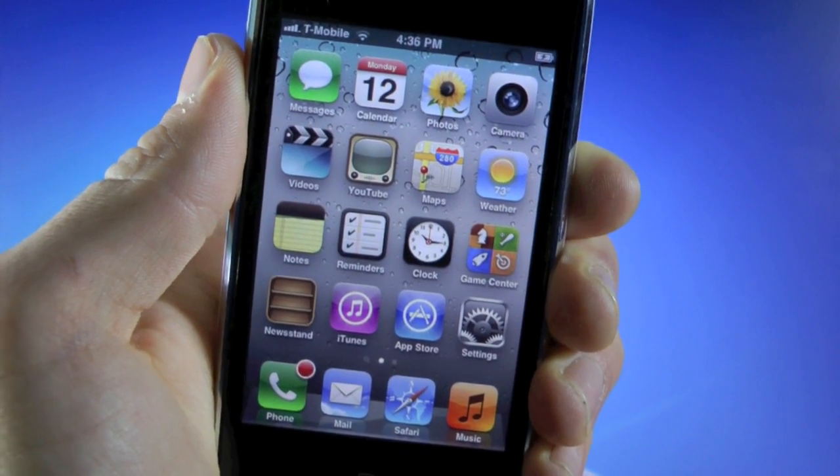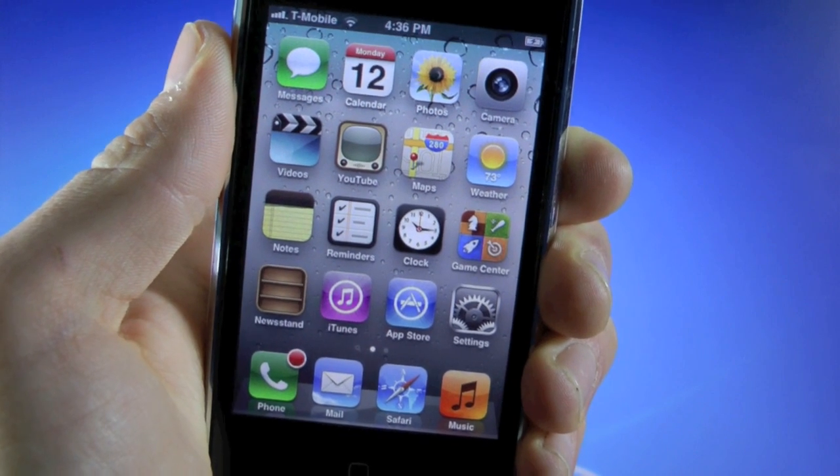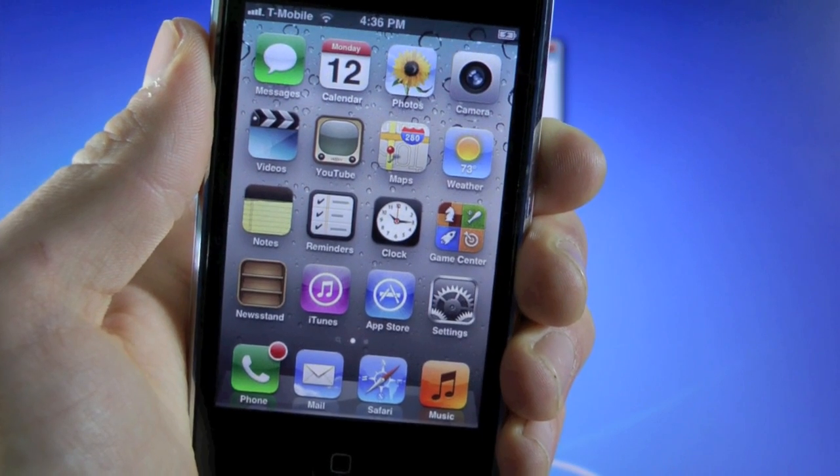Hey guys, EverythingApplePro here. This video is for all iPhone 3GS owners who may have updated to iOS 5.1 and can no longer unlock using T-Mobile or any other SIM card around the world.